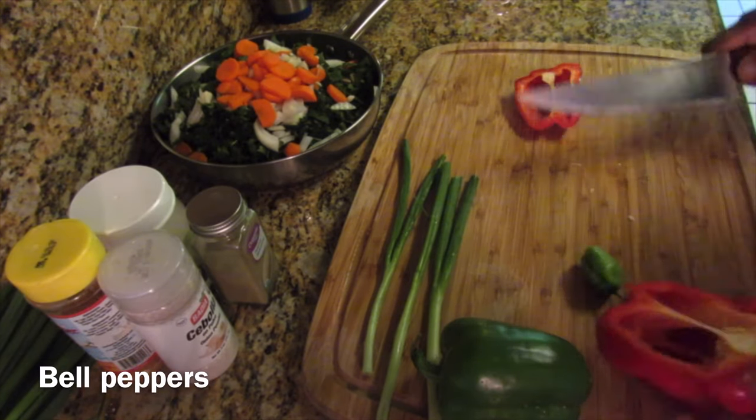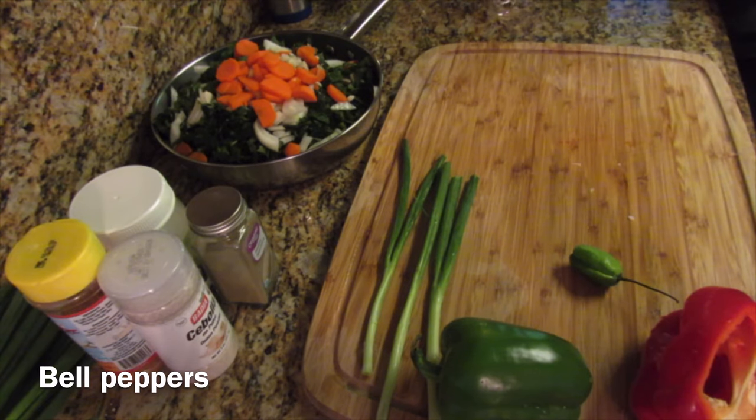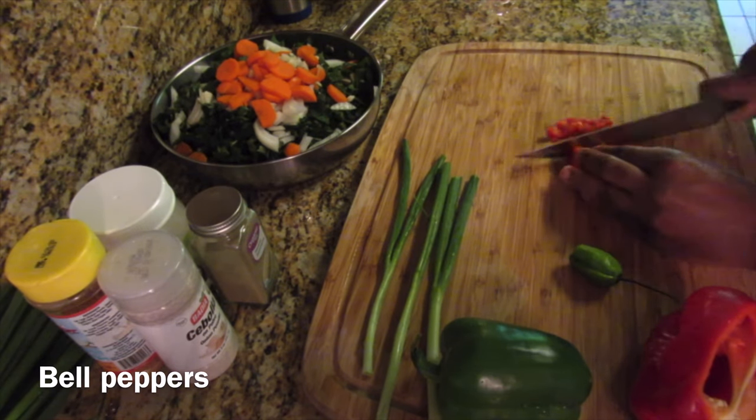So to steam my kalaloo I'm adding all the vegetables to the pot at the same time. You can choose to sauté your onions and garlic and then add the kalaloo along with the other vegetables, okay.